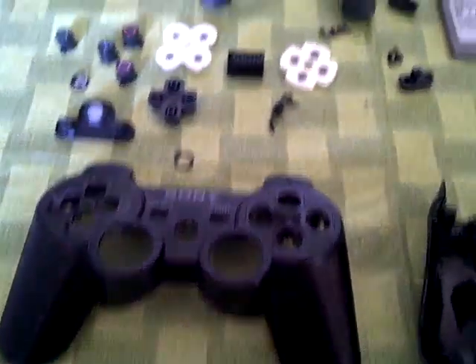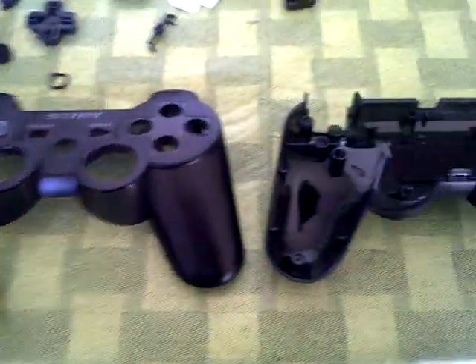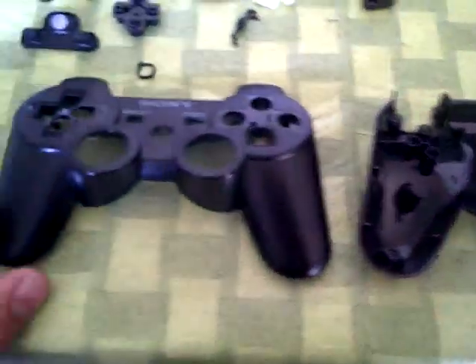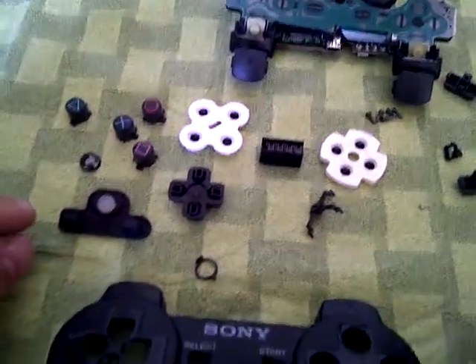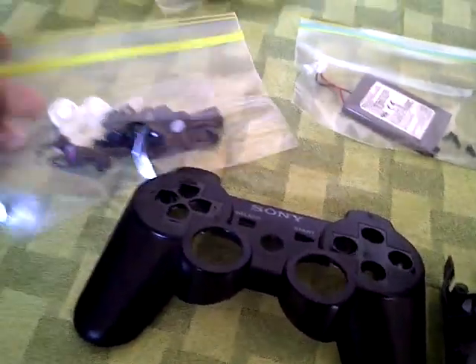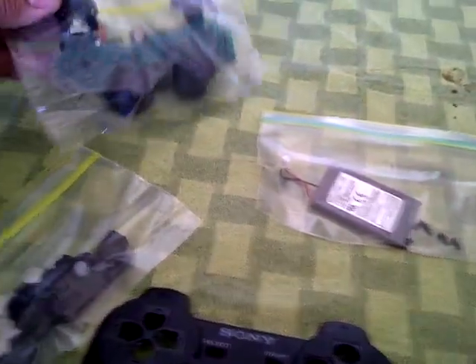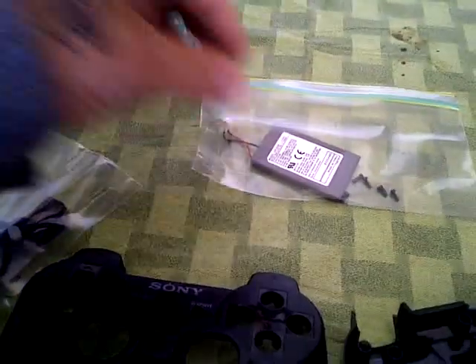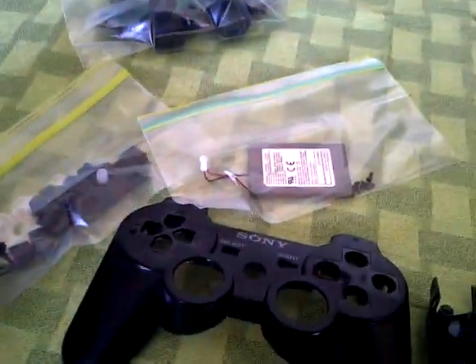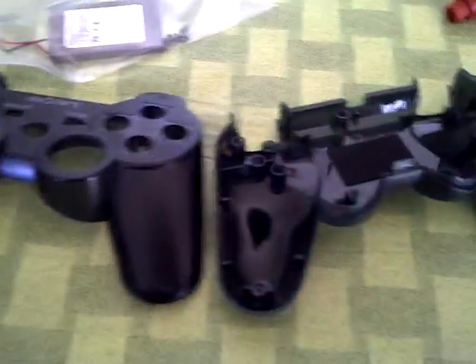Once we've removed all the parts, carefully store them, as the paint process will take about a day or so to properly dry. Put all the buttons and pads in one bag, the main board assembly in another bag, and the screws and batteries in another bag. This will make sure that they don't get lost or damaged in the process of prepping the plastic.